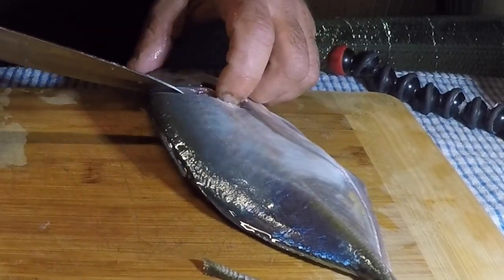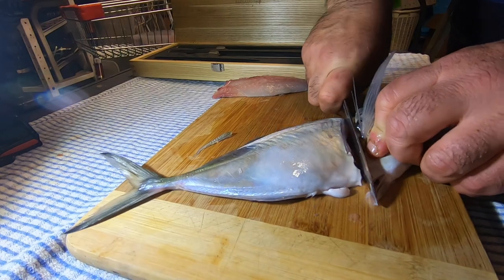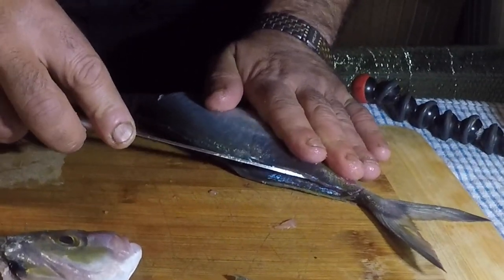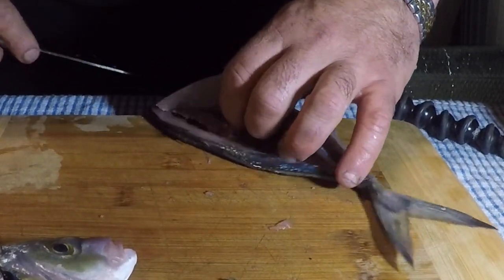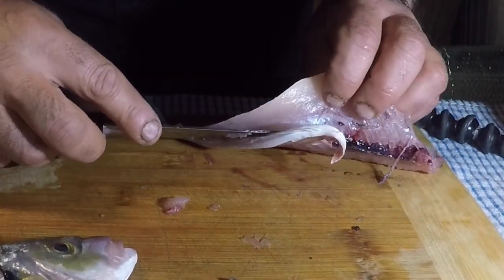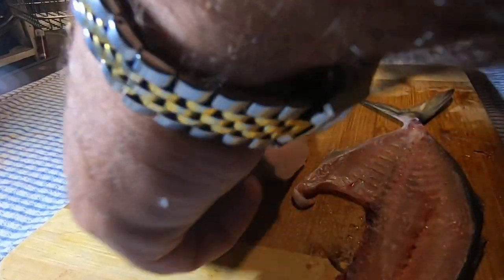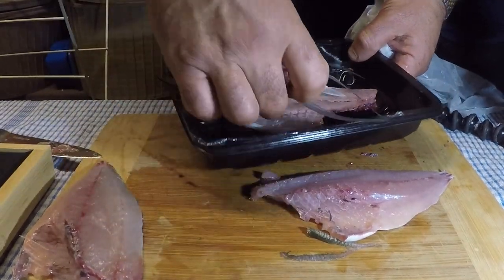Now you can cut the head — might be easier. On the other side, we do the same. Cut in — okay that's great. Move that to the backbone on the other side. Voila, there's the side. I'll use this carcass for something later on.